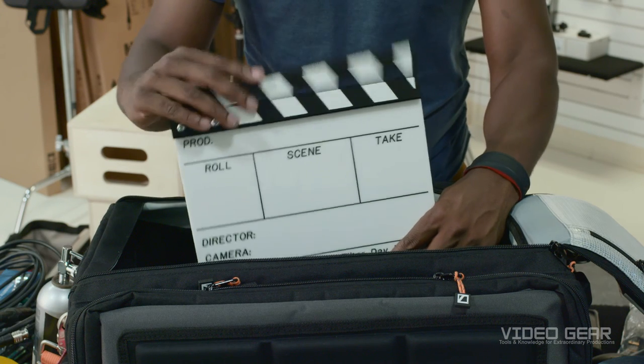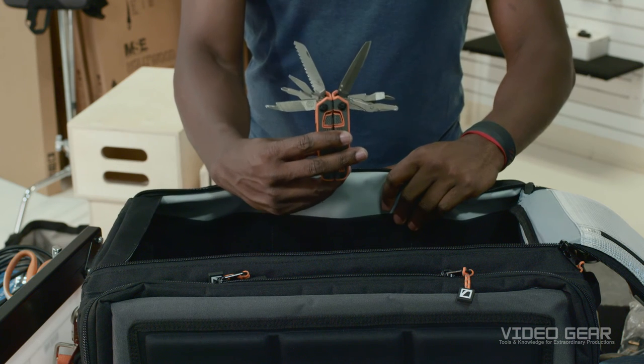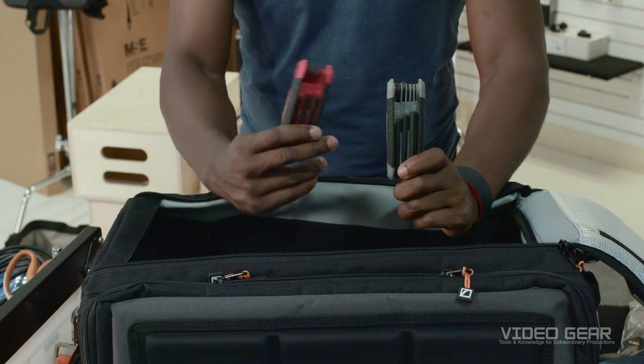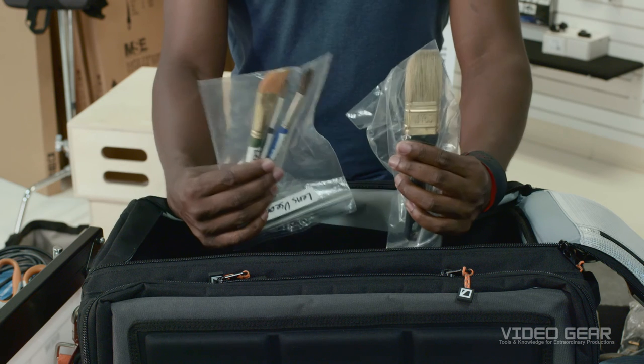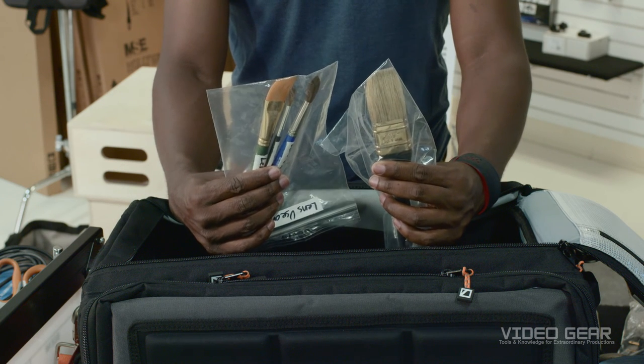A slate. A pair of scissors for cutting stuff. A handy-dandy multi-tool. A set of metric and standard Allen wrenches. A set of soft paint brushes for cleaning off optics and filters, particularly camo hair brushes.